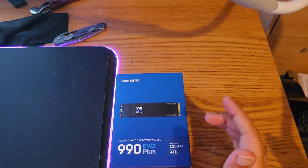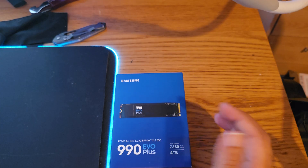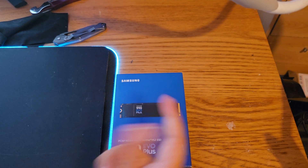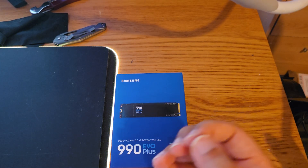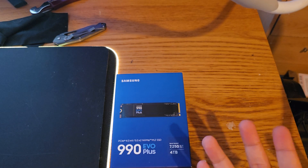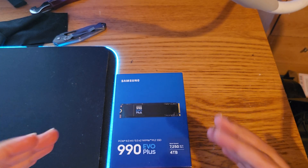One thing to note: this is a DRAM-less drive. It does impact performance, but you don't need to worry much because it uses HMB — Host Memory Buffer — which means it borrows RAM from your device itself. It typically uses between 64 to 128 MB, so it won't be a RAM hog. For gaming, installing, and loading, you won't notice much of a performance impact.